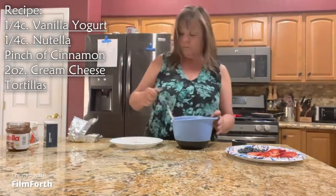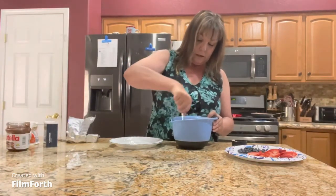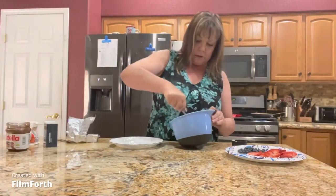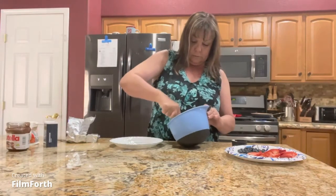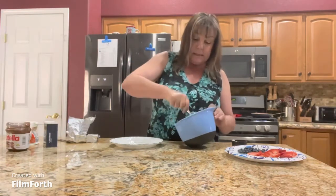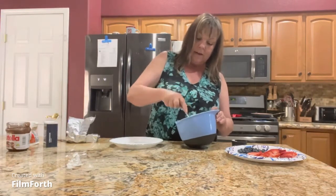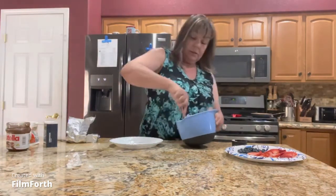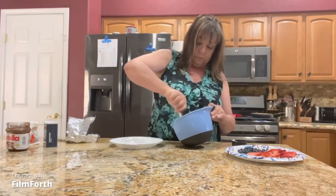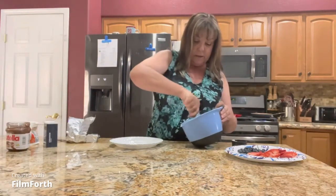I am just going to stir all of this together — I probably should have got out my blender, but I guess today we will use a little arm strength. So that is mushing up. I have behind me in my skillet I've turned it on, and I have probably a tablespoon to a tablespoon and a half of butter in it just heating up. I'm just getting the last little bits of lumps out of the cream cheese.